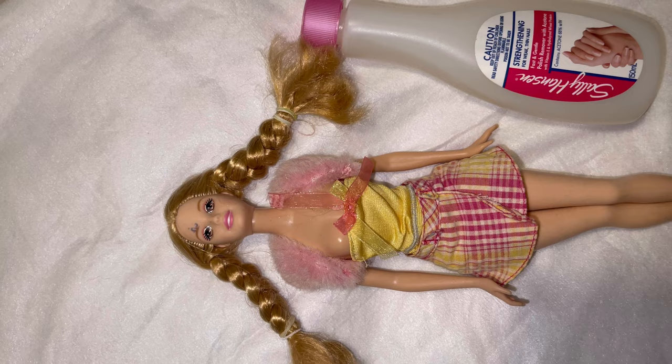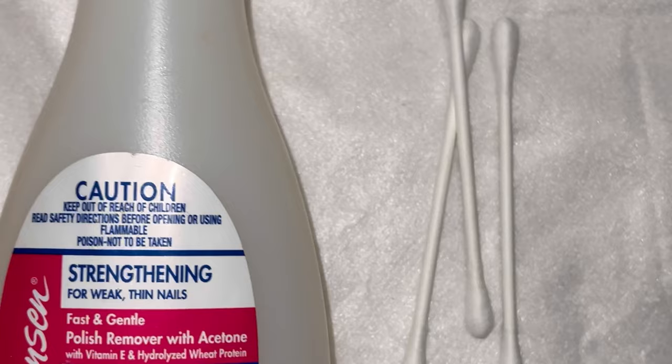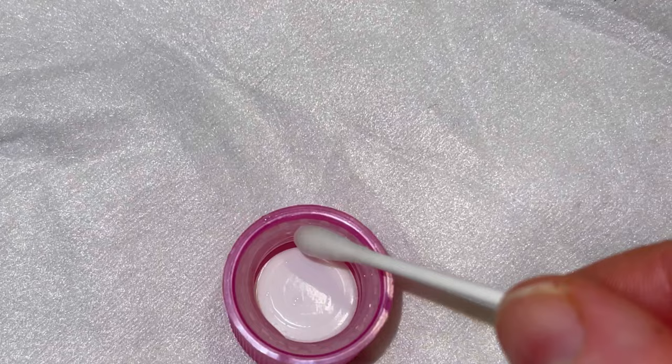Hi everyone, welcome back to Barbie Hospital. Today we're going to be trying to remove some in-ground ink from this beautiful Barbie's face. I purchased her for only two dollars and I just love her.